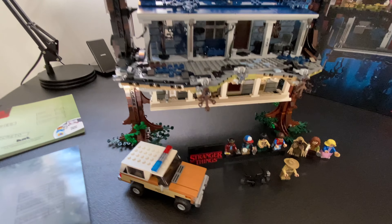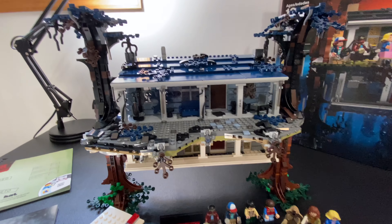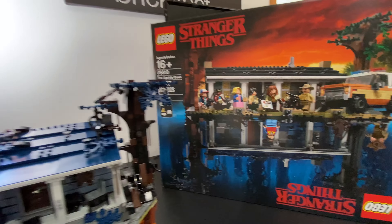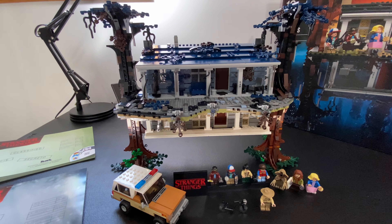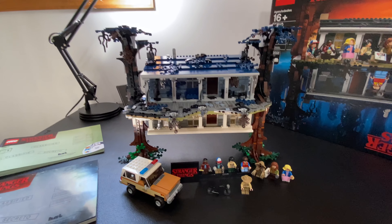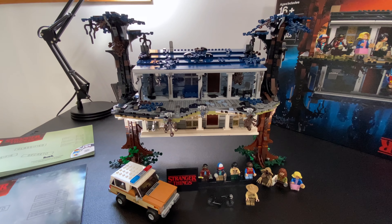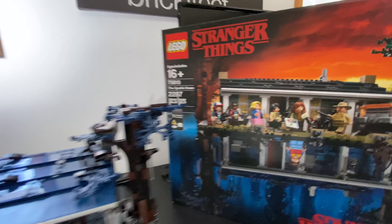I'm not hating on it by any means, because I know the Stranger Things fans will come out in droves. I think it's good for Stranger Things fans. If you love great minifigs, they're all here. If you don't mind repetition, that's fine. But if you have a second person with you, you're going to have a blast because the two of you can build it together. Let's take you through this and give you a look at the whole thing — this isn't an official review, but I'll at least show you what it looks like.